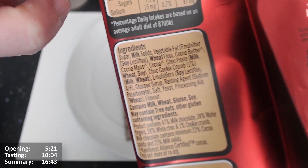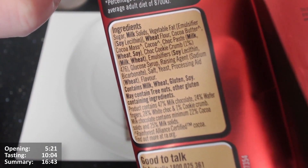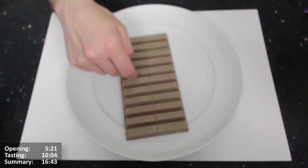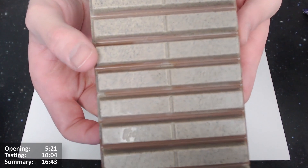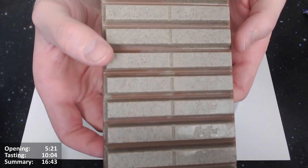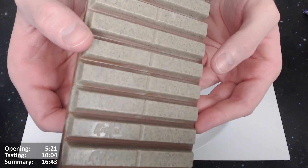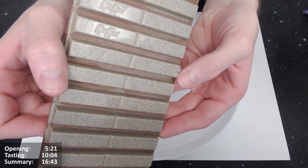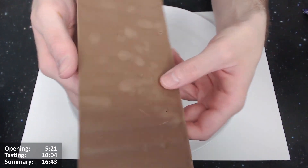So we've got 47% milk chocolate, 24% wafer fingers, 28% white chocolate, and 1% cookie crumbs. There should be 11 rows — one, two, three, four, five, six, seven, eight, nine, ten, eleven — and there is. It's got the Kit Kat logo branding on there. It shines and looks pretty good. It's a bit like a tiled floor — I wouldn't mind having my floor made of chocolate, though underfloor heating wouldn't work too well.